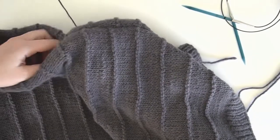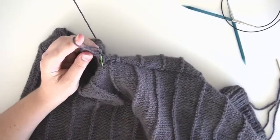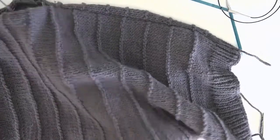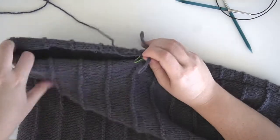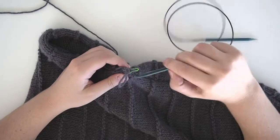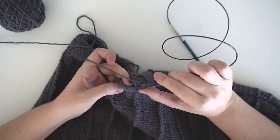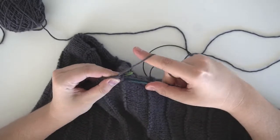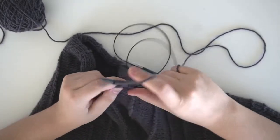Turn your work right side out and bring that loop forward from the inside. Now we're going to pick up stitches — insert your needle and grab two pieces of yarn, the same way as we did with the border, keeping it even all the way around. You'll pick up a total of 58 stitches.